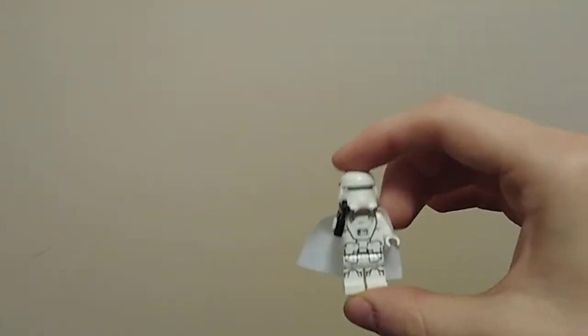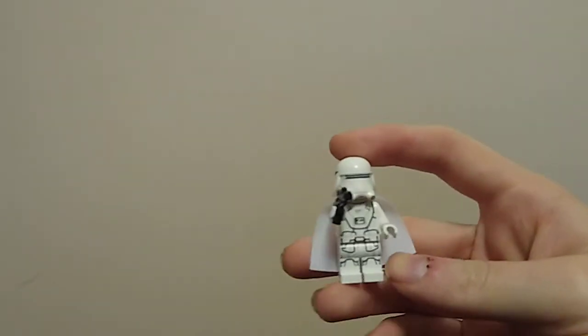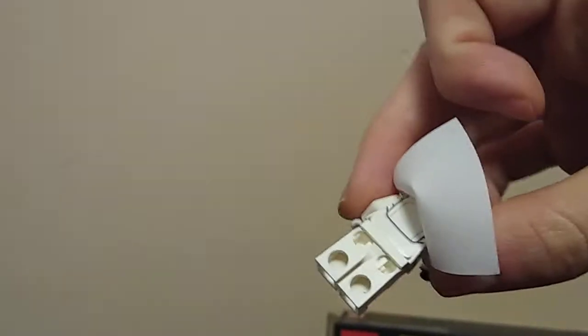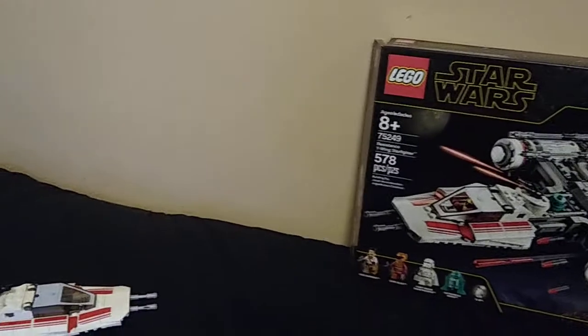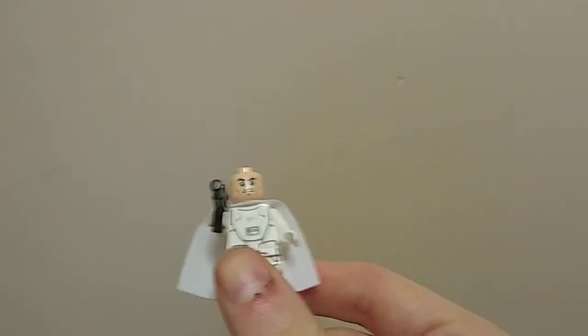Next up we have a First Order Snow Trooper. I always enjoy getting troopers and looking at different helmet and armor designs. We have a nice white cape — white capes are kind of a rare thing, so just getting one is pretty cool; you can use it on your own custom figs. On the back there's a nice little backplate print — nothing too special, the same stuff you see on most First Order troops. His gun is standard for all troopers, and underneath the helmet is the generic face print with the cheeks — I think it's the Lex Luthor face being recycled.